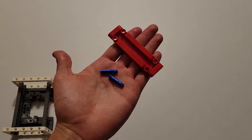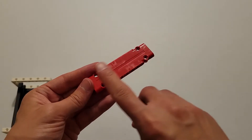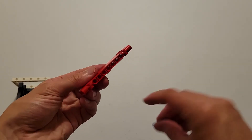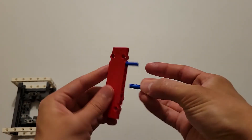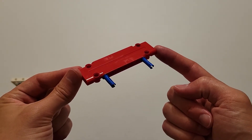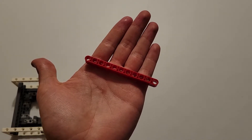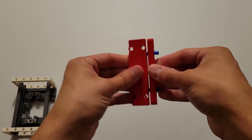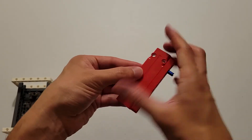Now you can set this piece off to the side. You'll be needing two long blue pins and one of those red plates. With the top of that red plate facing up, insert the short side of these blue pins into these two end holes. Then you'll be needing a size-11 red beam, and you are going to center that onto these two pins. If you did that correctly, that beam should align with the edges of the plate.